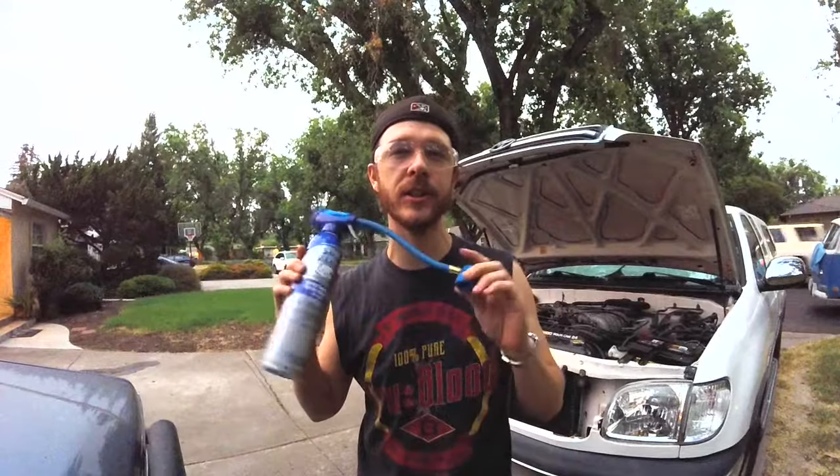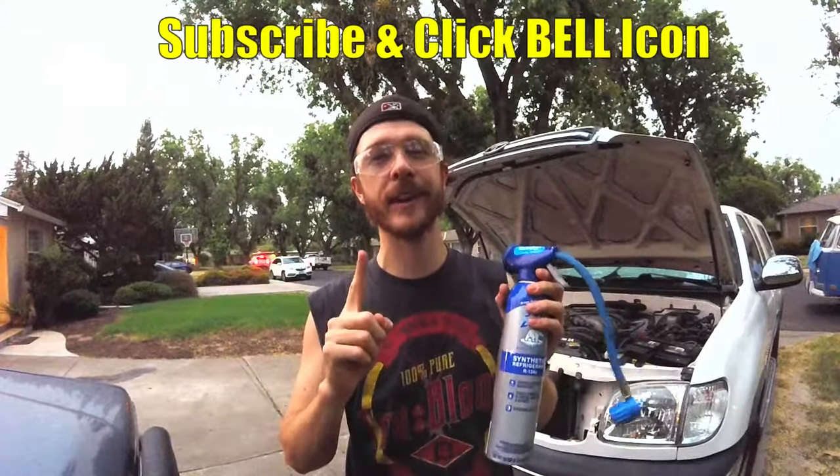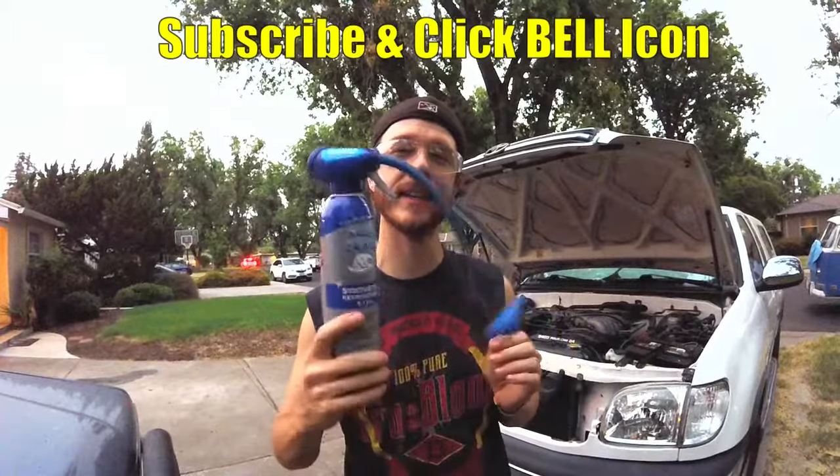What's up YouTubers, Johnny DIY here. Today I'm gonna be showing you guys how to refill and recharge your Toyota or Lexus car's AC refrigerant. If you guys are new to my channel, do me a favor — click the subscribe and the notification bell so you can get all my new videos. Let's get to this one.